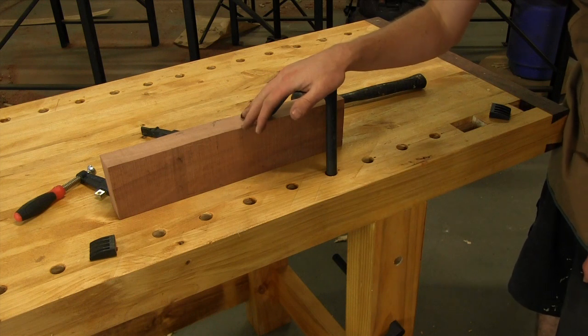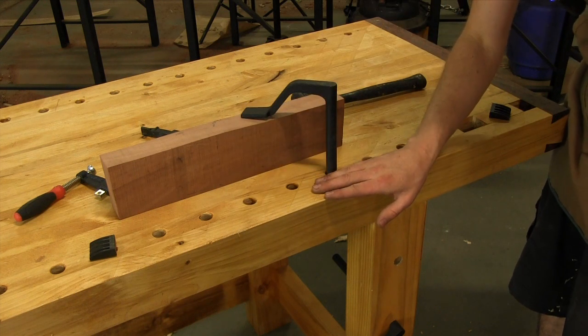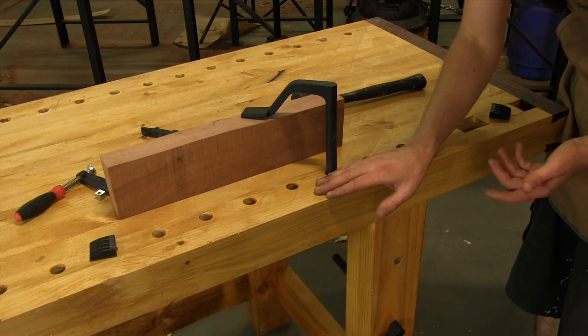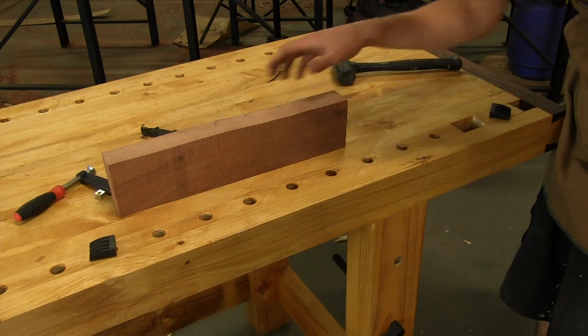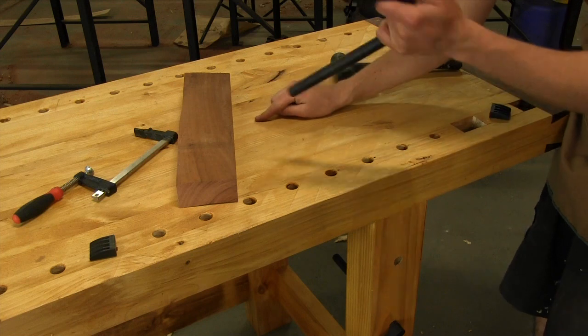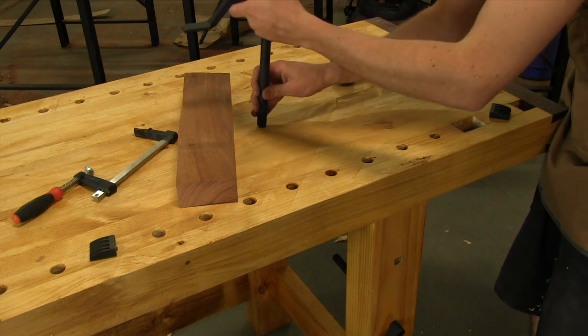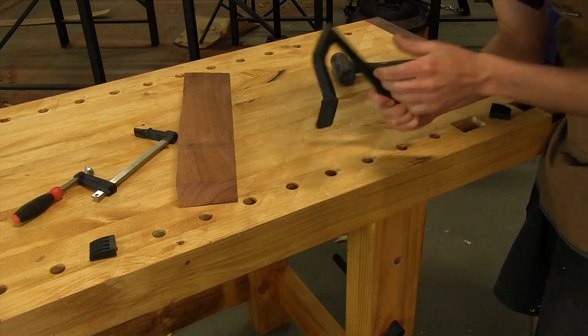Depending on where your holes are placed in your workbench, you have virtually unlimited clamping options. If you're working on a strange workpiece and need a clamp right in the middle, just put a hole in the middle of your bench with your 19mm spade bit, drop in your holdfast, and you have a clamp. Really useful accessory.